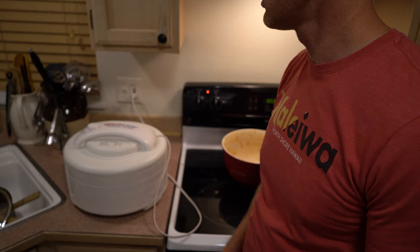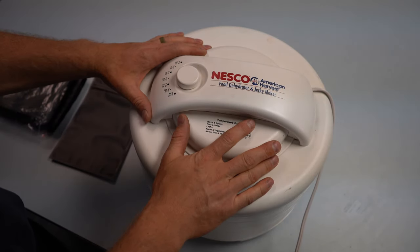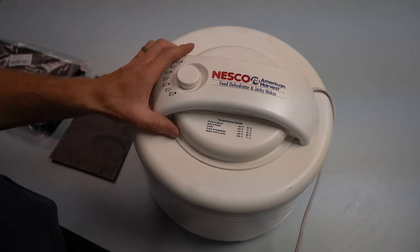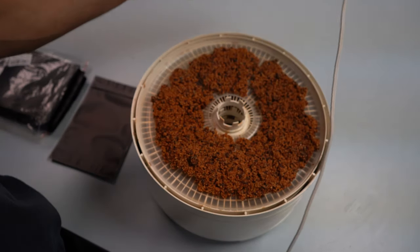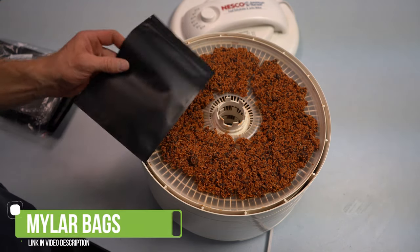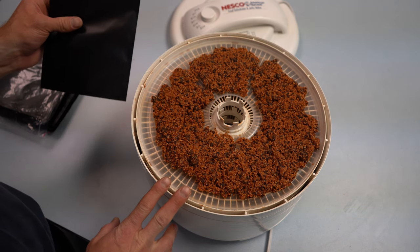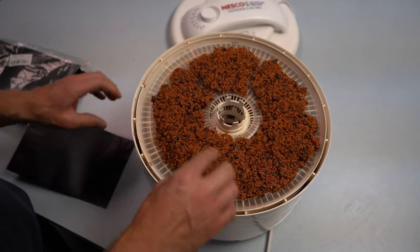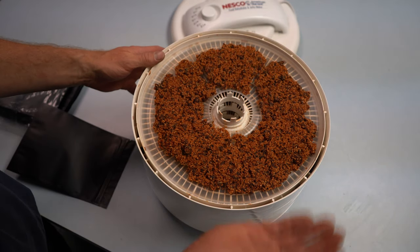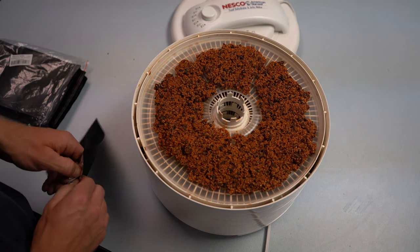Our food's been dehydrating for 12 hours. I turned it off and let it cool down so that when we put it into our bags it's not hot — heat can sometimes cause moisture to accumulate inside the bags. We ran it for 12 hours at 160 degrees. I did have to switch the trays around so the bottom one ends up on top for more even heat distribution.